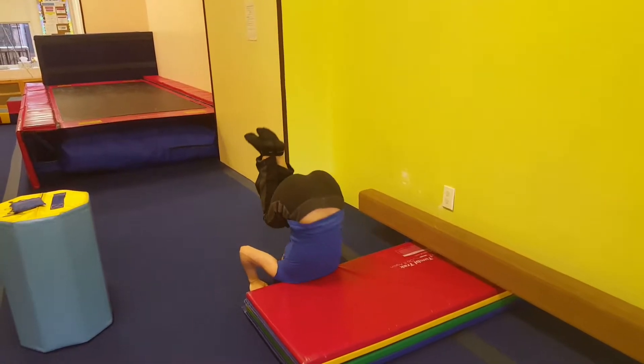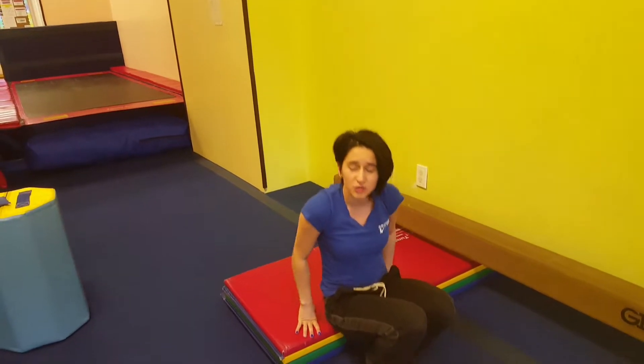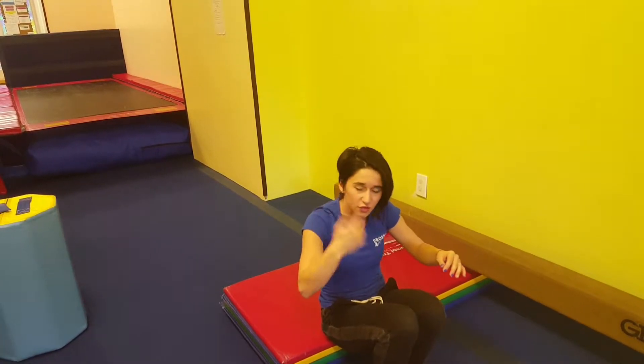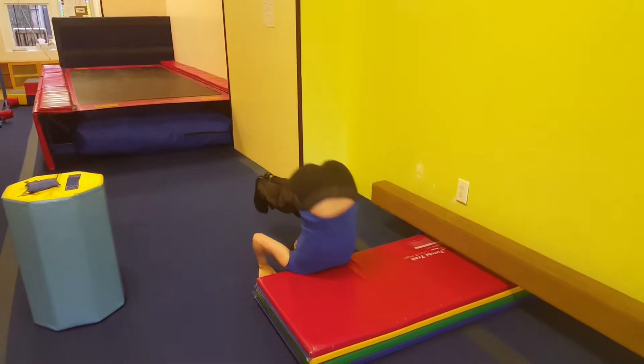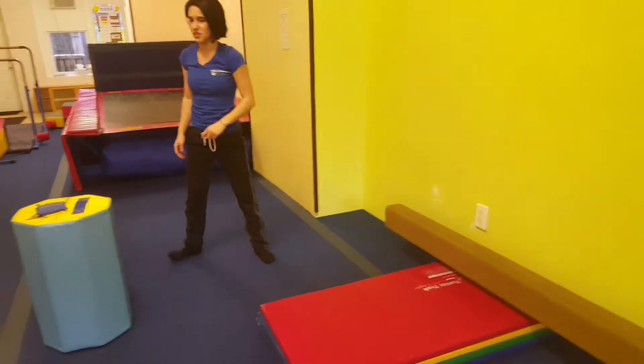Again, hands on the floor, head off the mat, and then they push and come up. If they can actually push over and bring their feet over, then they can do that without their head touching the floor. It might be a little bit difficult, but they can still work on it.